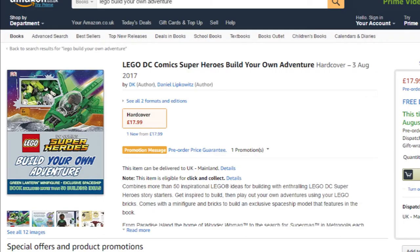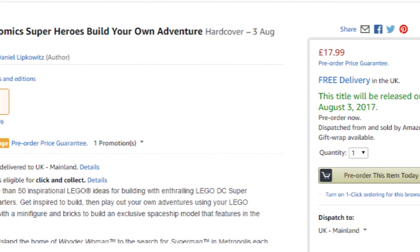The book is up for pre-order on Amazon for £17.99, with a scheduled release date of August 3rd, 2017.